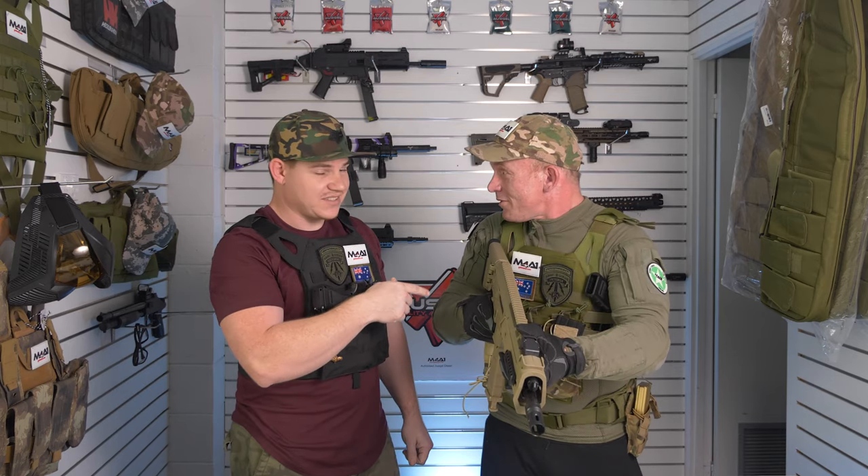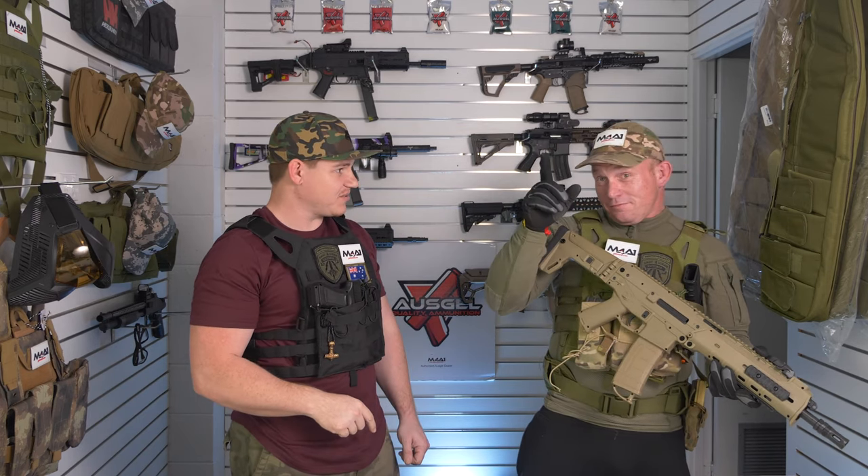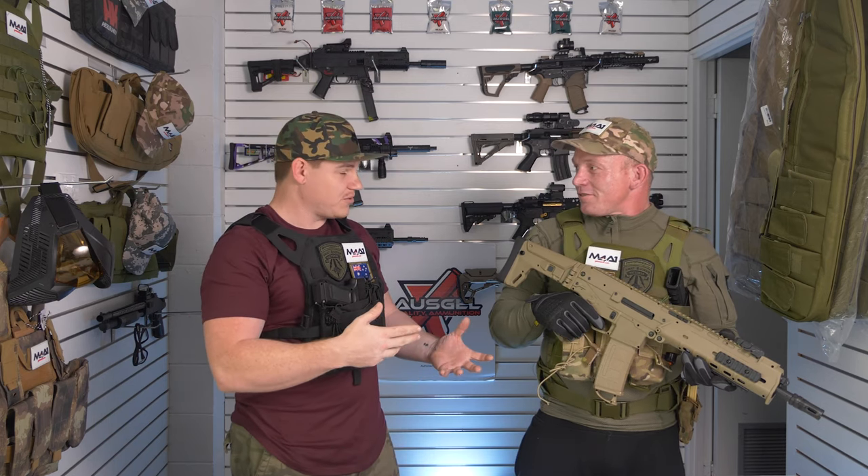That's it from us here at the coast for another Gel Blaster Review Tuesday. Remember to stay safe, don't go running around the streets, always wear your safety glasses and eye protection. Don't forget to follow us on Facebook, Instagram, and YouTube. If you don't like the video, double tap that dislike; if you have positive comments or ideas for future videos, drop them below. Catch you next time!